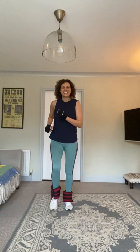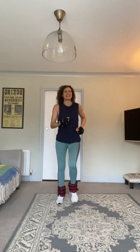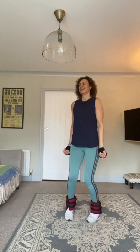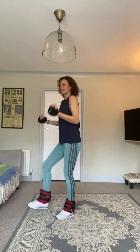Thirty marches. Heel digs next — turning to the side so you can see: pushing the heels down into the floor, lifting the toe. We're going to add a bicep curl. Curl, curl, curl — make them as fast or as slow as you like.